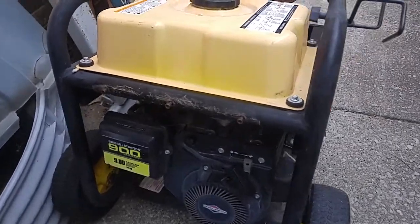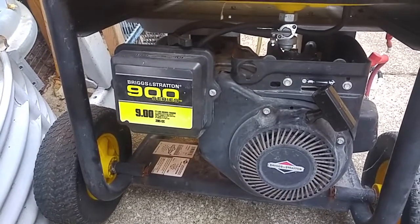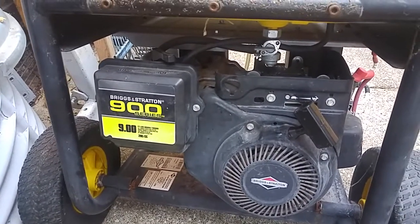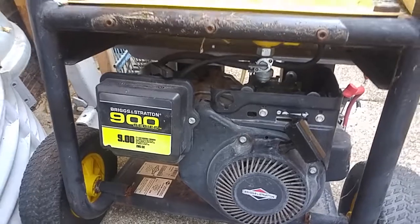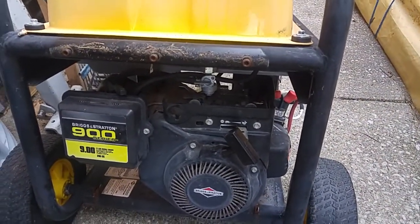This is my latest find — interesting, really great price. I thought it was reported as a 5.5 horsepower, but I wasn't certain. I thought it would be a good backup spare or for another application.